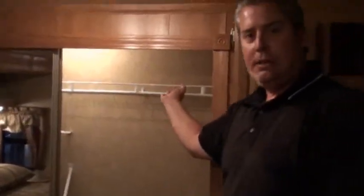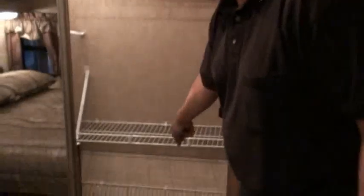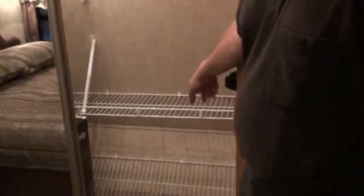Inside the closet, you've got wire basket hanging, which keeps your clothes from shifting during transit. There's a center shelf as well as a shoe rack at the bottom of the closet. Over in this other closet, there's really nice linen storage. Down below, you've got washer/dryer prep with louvered doors, so if somebody does want a combo washer/dryer, it is an available option on this model.